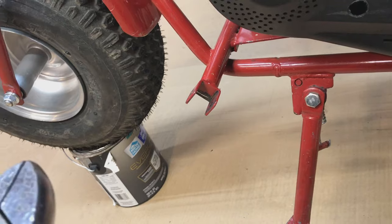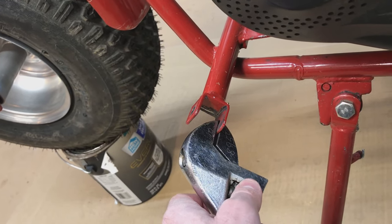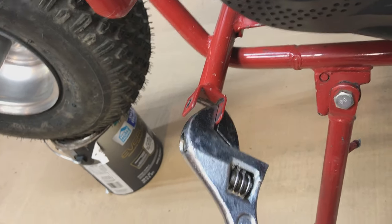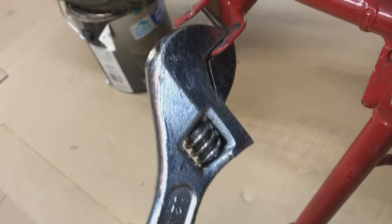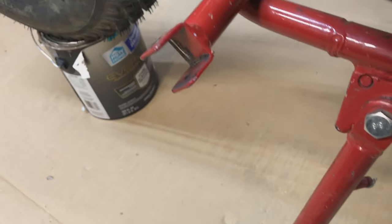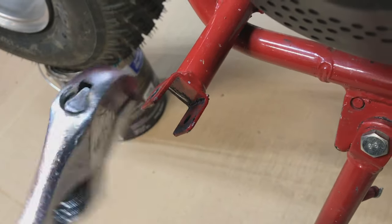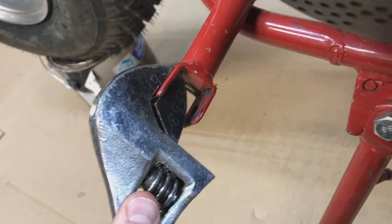One thing I forgot to mention — you don't have to grind those if you don't want to. I'm probably not going to grind the second two because it's just a pain. You can just take a big crescent wrench and bend these out a little bit. I'm not going to demonstrate it too much because that'll make the metal brittle, but you can just bend these out very gently.